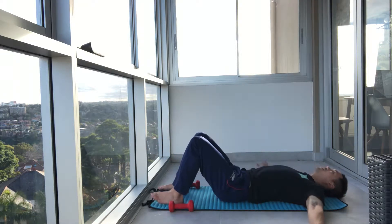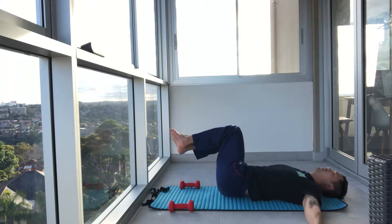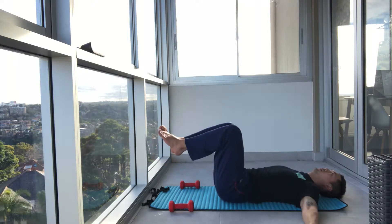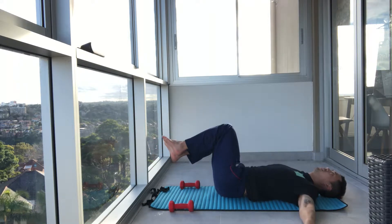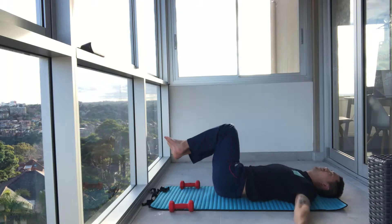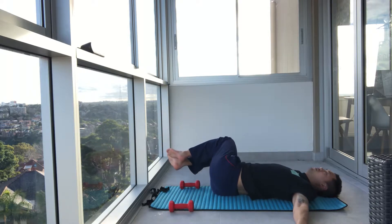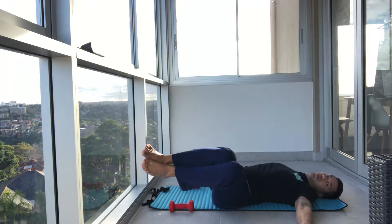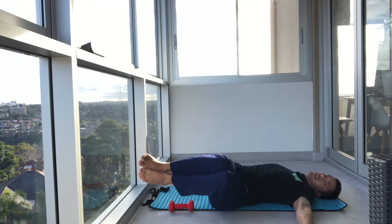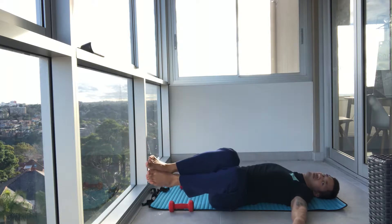Arms out to the side, legs go in tabletop, and rotate to one side. Use your core, bring it back to center. And alternate. Each week as you do this, I want you to feel if your core is getting stronger — are you resting less? Try and pin your shoulder blades to the ground. Exhale to center. Keep the shins up. We're working through our obliques, which helps you rotate as well as protect the lower back. One more. Perfect.